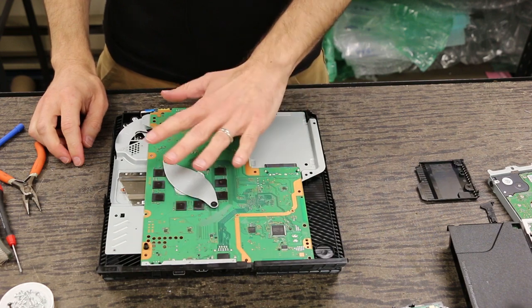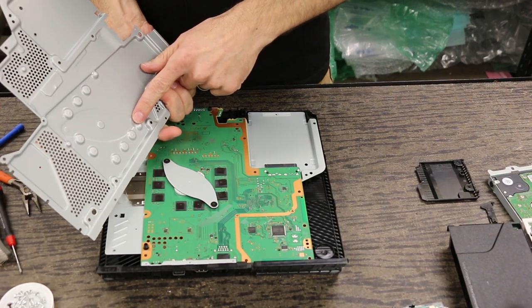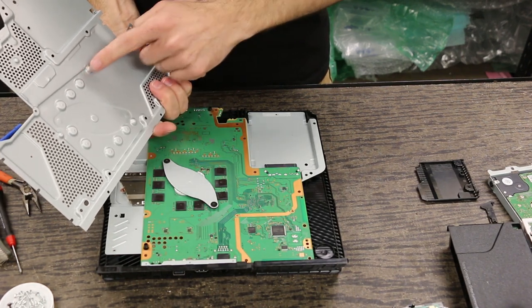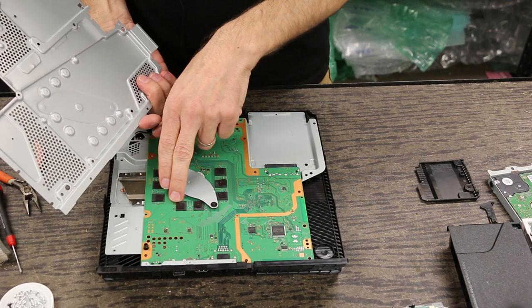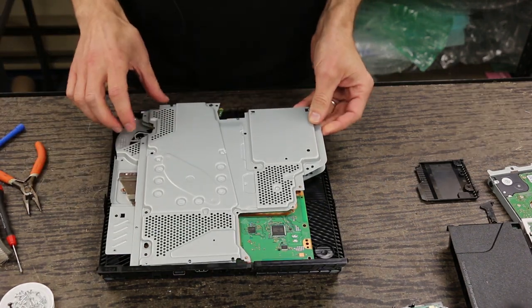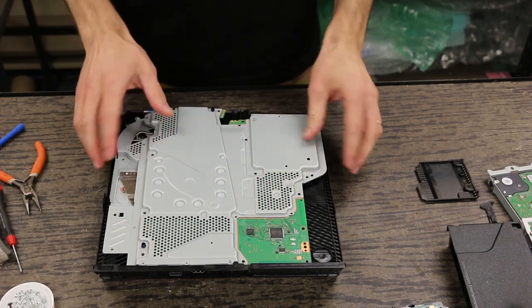The next thing we need to do is put the metal shield back on. Make sure there are no thermal pads stuck in the wrong locations — if there's one that's doubled up, that could be bad for the RAM chip. There is a locating pin here and a locating pin there, so that helps you get it on there correctly.